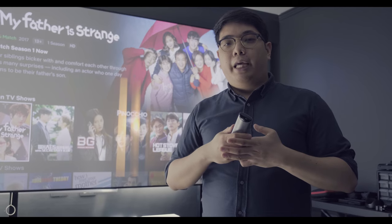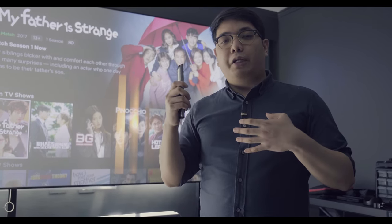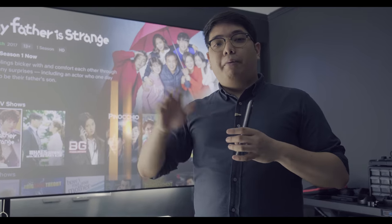This has been Neil — I hope you enjoyed this video. If you have more questions, comment below or message us on Facebook, Instagram, and Twitter at GizGuidePH. I'll see you guys in the next video, bye bye!